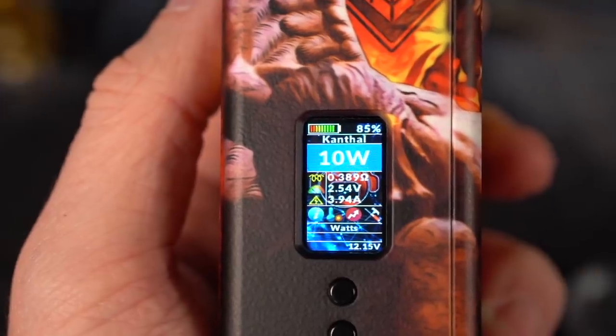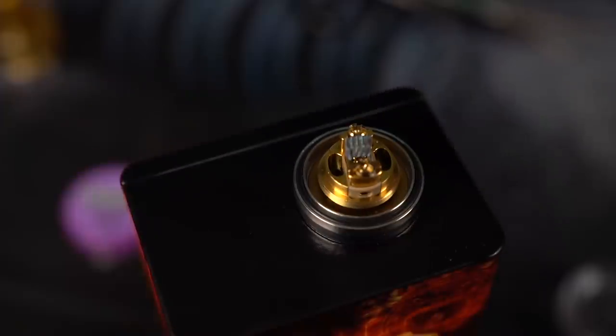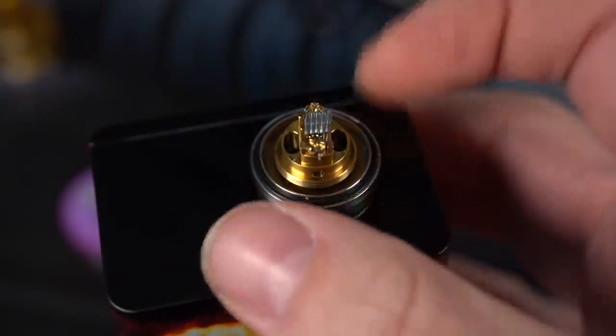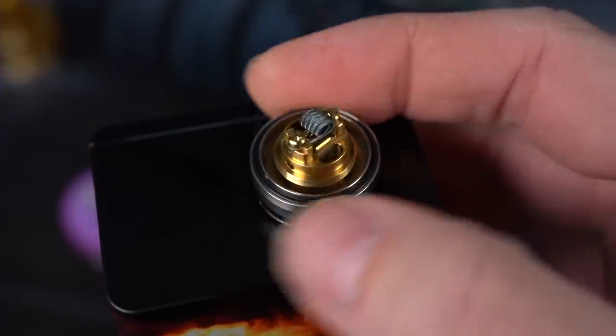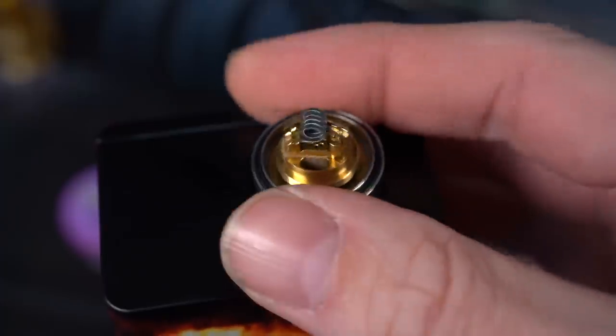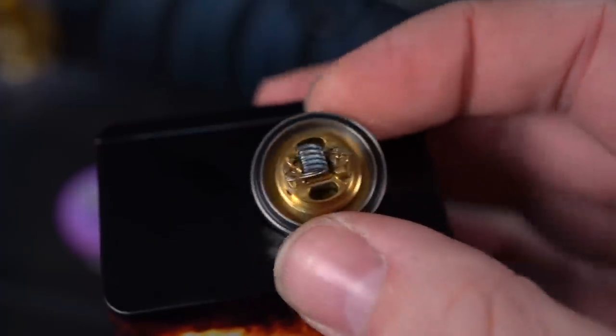Came out to a 0.38. I got this set at 10 watts right now and that's probably where it's going to live. The Turks were a real easy install and they started glowing evenly right away. Turk coils take very little work to install and get them glowing real nice and even.